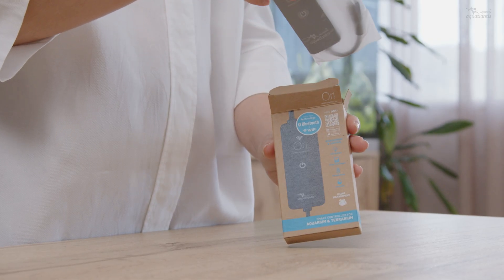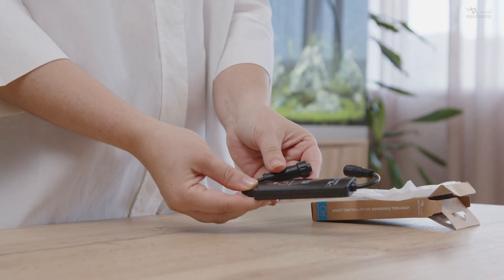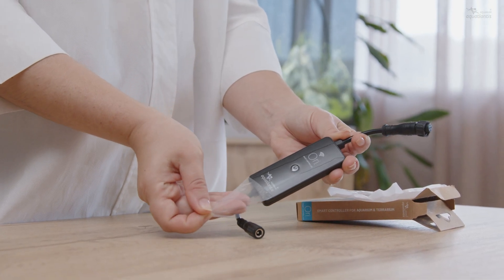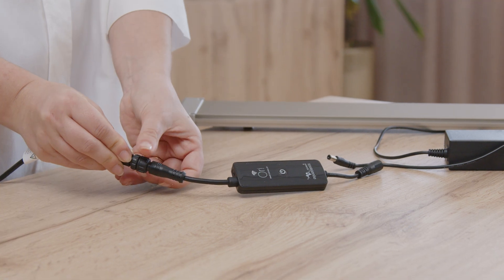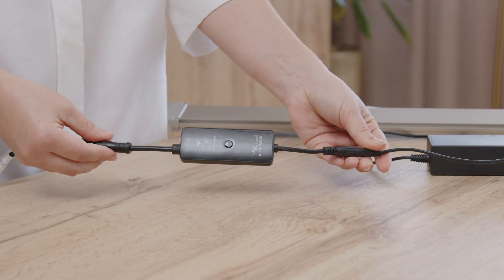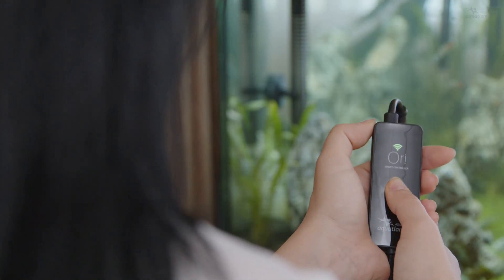Remove the device from the packaging and take off the plastic cover. Connect the controller to the LED and the power adapter. Press the connection button to turn on the light.